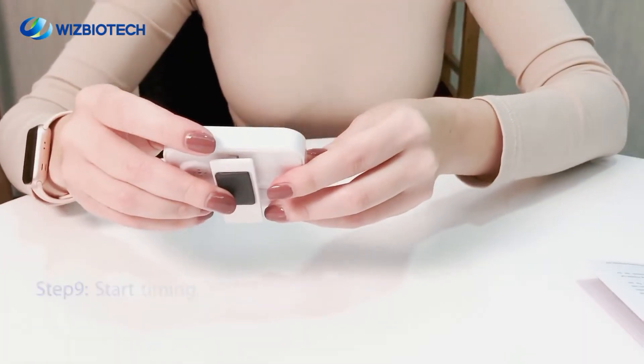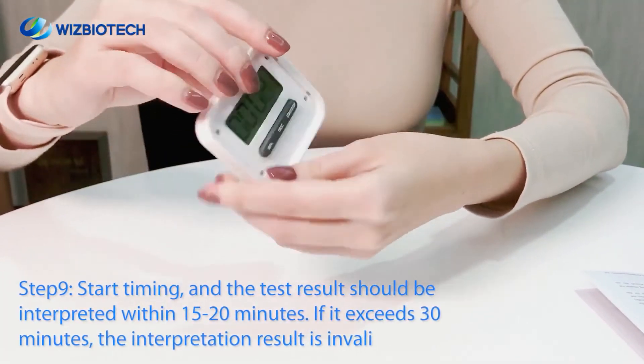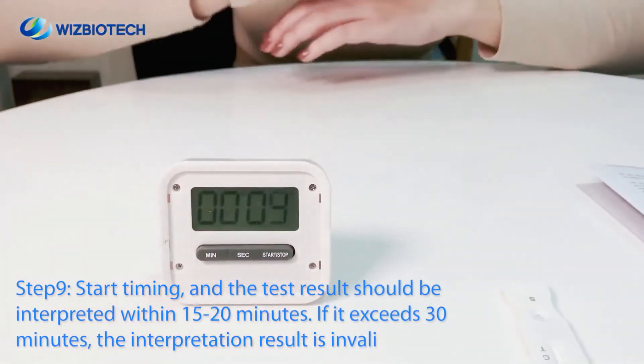Step 9. Start timing and the test results should be interpreted within 15 to 20 minutes.